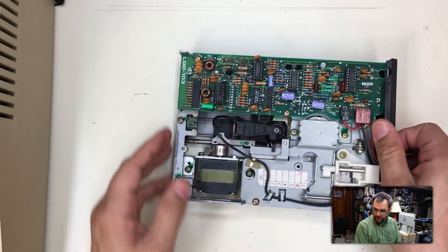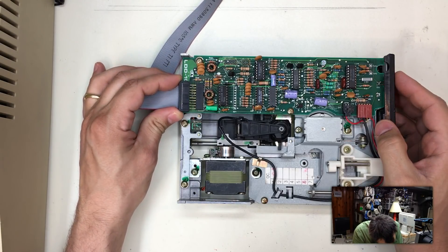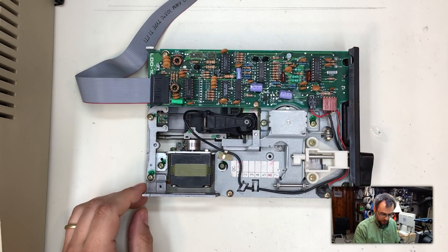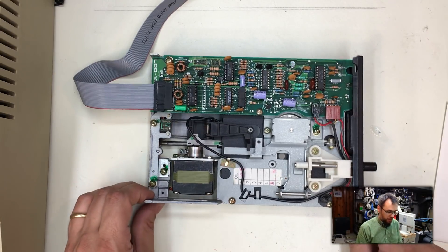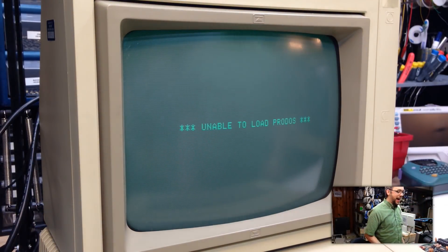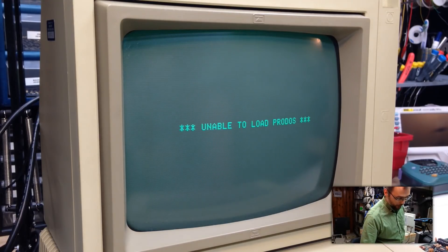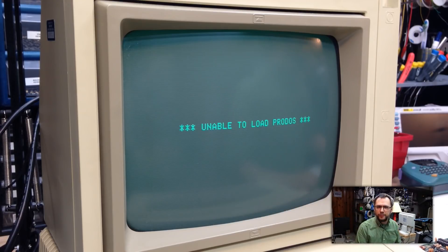Let's plug this in and see what happens. Getting that aligned properly — drive is in. I forgot a floppy disk, let me go grab one. We're going to put the floppy in, turn the Apple II on and see what happens. If we're lucky it'll work; if we're not, I'll catch my house on fire and you'll get to see explosions. Look at that — it works! At the very least it's reading, and it didn't catch my Apple II on fire.